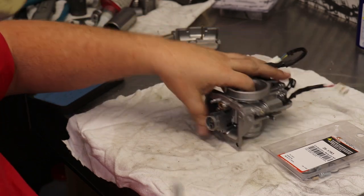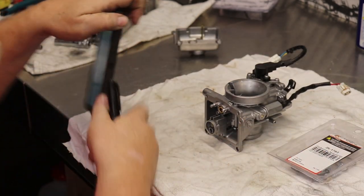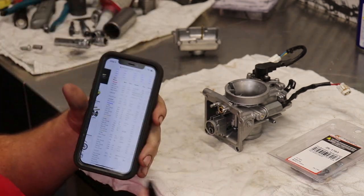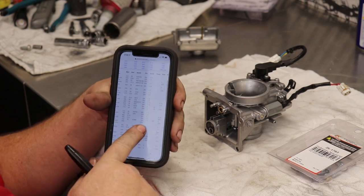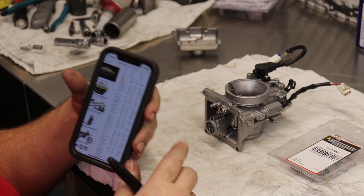On this bike we're going to do jetting, and a good spot to start your jetting for any bike is to go to Pro Circuit — they have a jet spec on there, and that gives you a really good starting point.